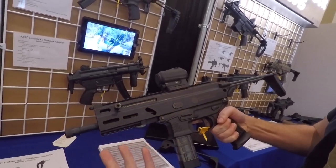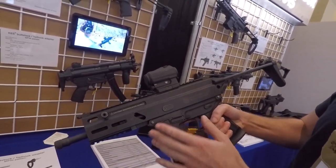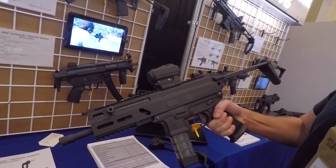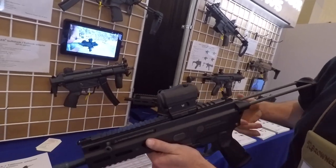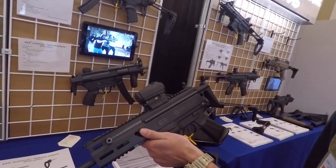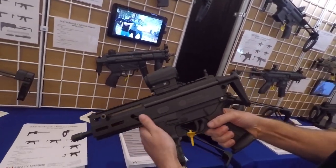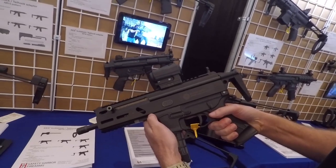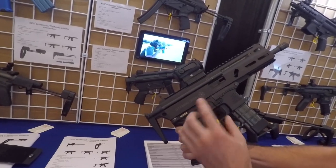It has a similar price point to like a CZ — you've got a metal upper, polymer lower. I think it'll be a good competitor to CZ's price point. It holds it real nice and tight. Grand Power Stribog — Stribog, Stribog.